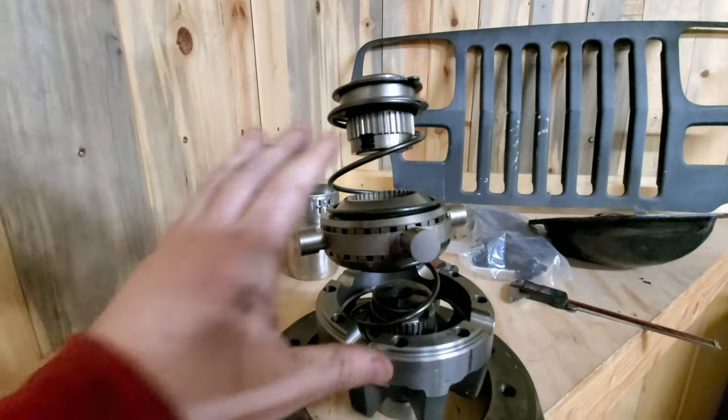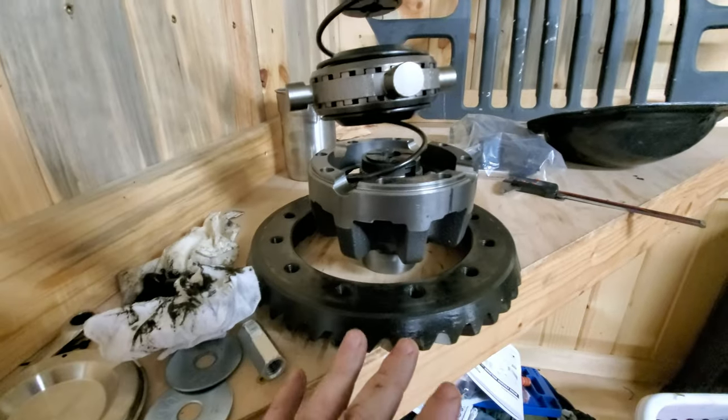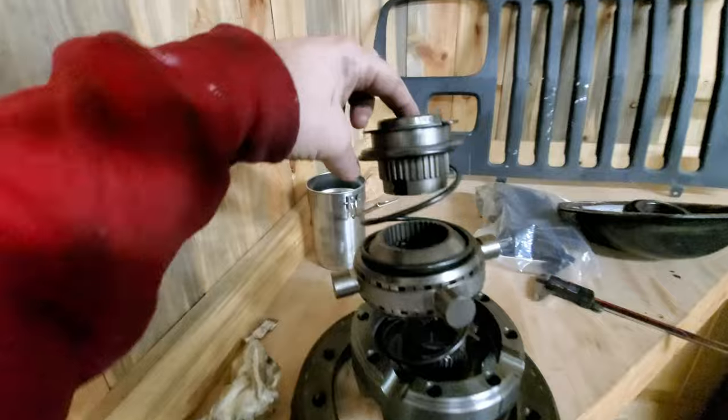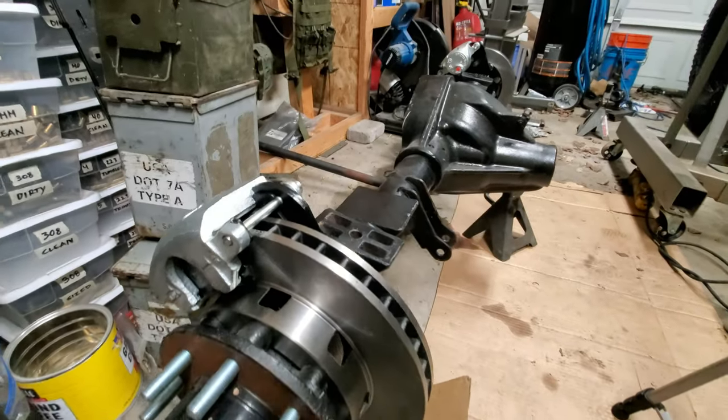Here is the Dana 70 HD Detroit Locker all broken down. This is the locking mechanism, and this is where the 35-spline shafts go in right there. I'm gonna go to a UPS store and hopefully it's cheap to ship it up there - it's just the half now. I didn't weigh it or anything, but I'm pretty confident it's around 20 pounds. It's really not heavy at all now.